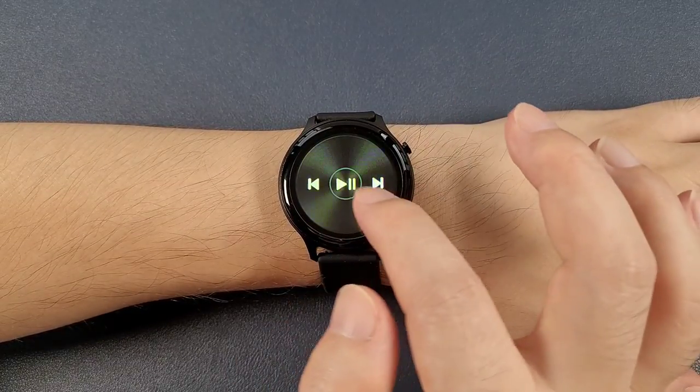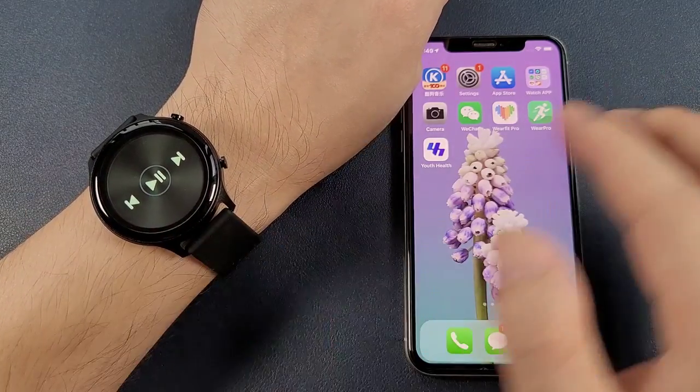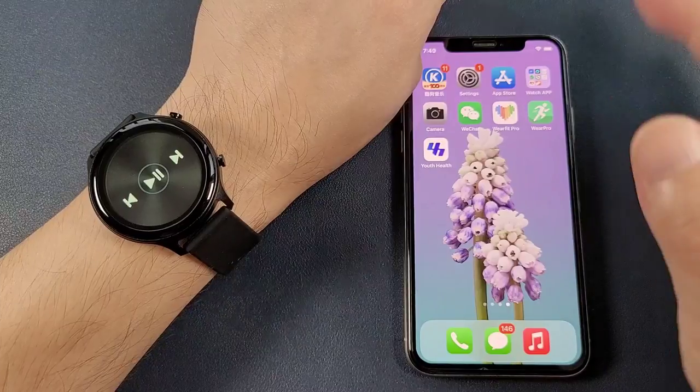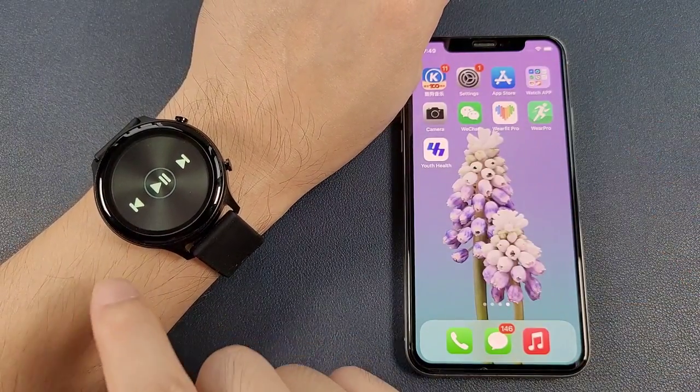And then the Bluetooth music. We can press play and the phone will play music. The sound also comes from the phone because this watch does not have a speaker.